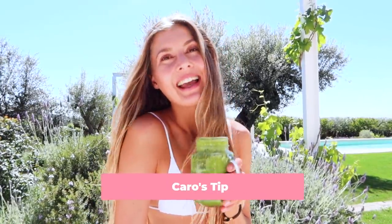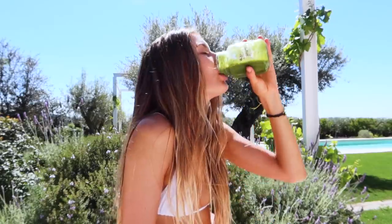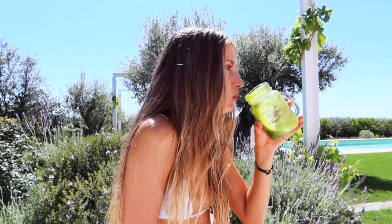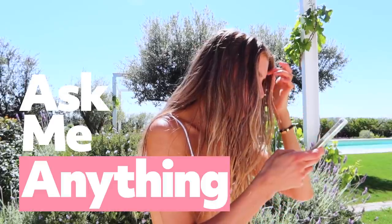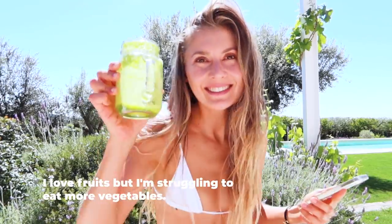I would always recommend having your green smoothie first and then your first meal, because this way it's easier to digest. Green smoothies don't really need much time to digest as they're already blended. I did a Q&A on Instagram the other day, so while I have my smoothie I could answer some of your questions. First one: 'I love fruits but I'm struggling to eat more vegetables.' That's your answer — easy, convenient.